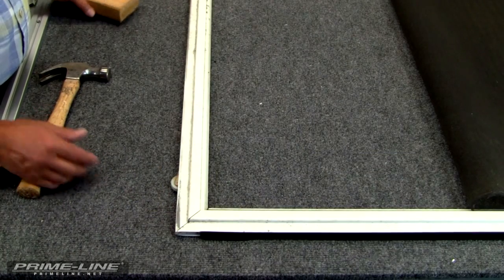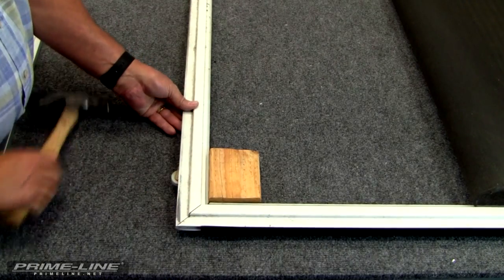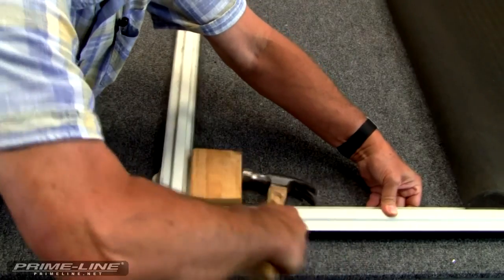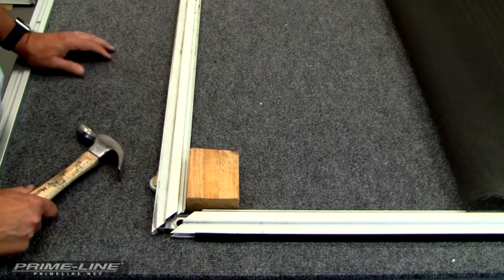Now we're going to remove the bottom rail. Take your block of wood in the corner. Then take your hammer and tap it until it's loose. Then we'll go do the other side.